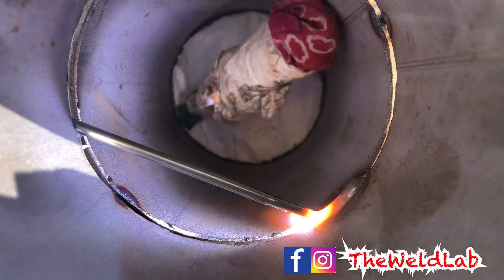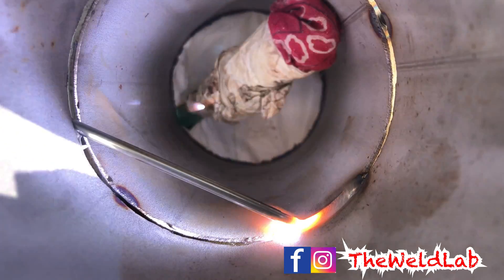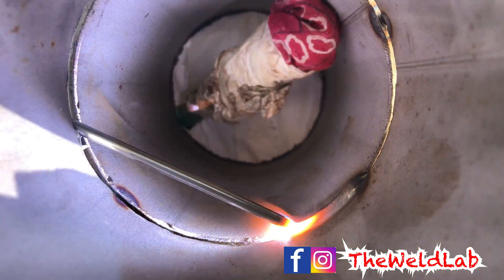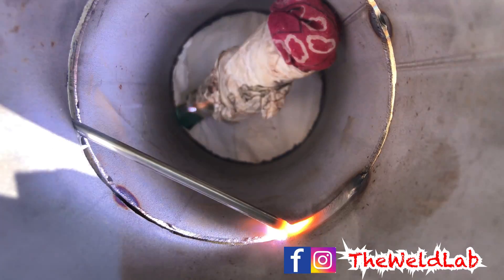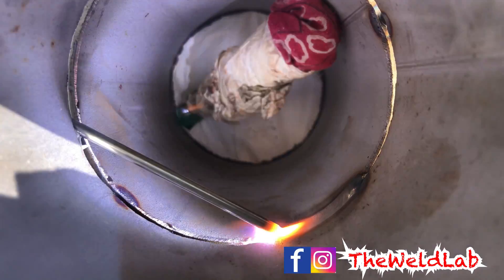I do my root pass at 60 amps — that's pretty much all you're going to need and you'll have some good heat. If you get cold wire on the root, it means you're running too cold, so you need to go up 5 amps.